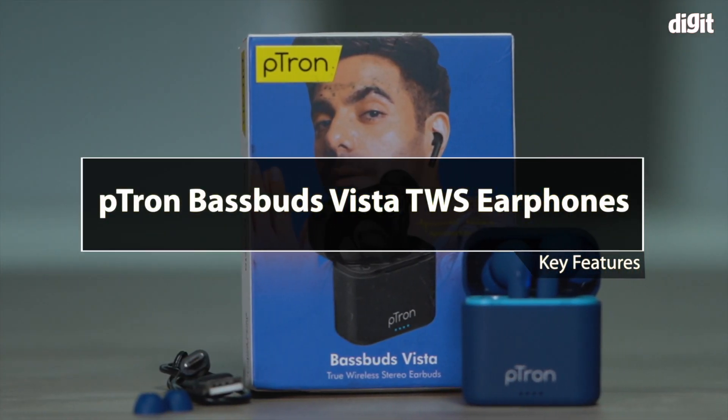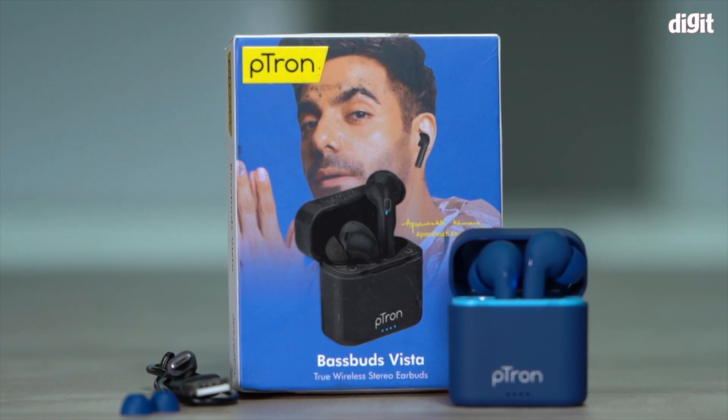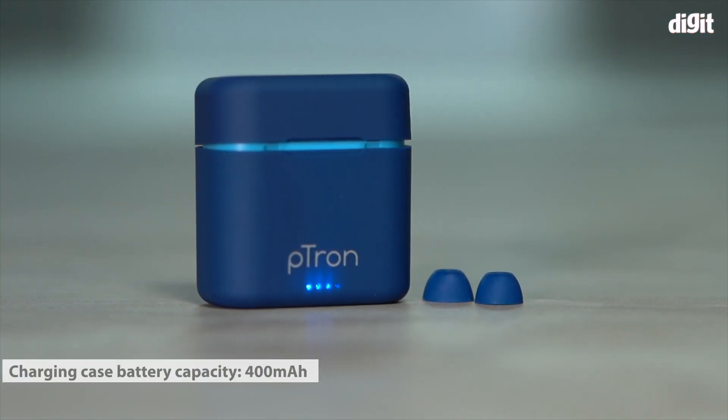In this video we're going to take a look at some of the key features of the Petron Base Buds Vista true wireless earbuds. The Petron Base Buds Vista comes with a charging case that has a 400 mAh lithium polymer battery.